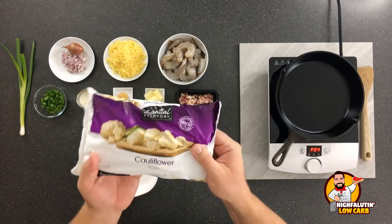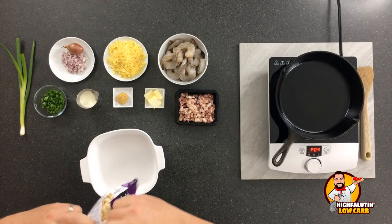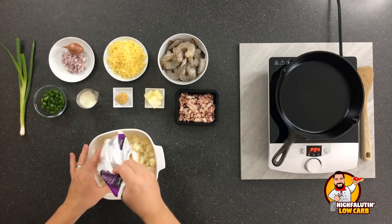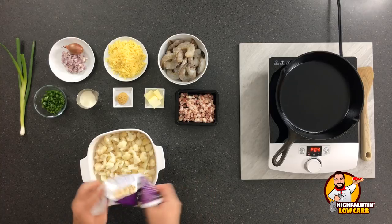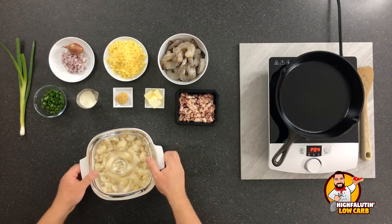A pound of frozen cauliflower — we're just going to throw that in a microwave-safe bowl. I love a little casserole dish for this. Don't even add water to it. This goes in the microwave for four minutes. Be sure to put a lid on it; if you don't have a lid, put a plate on top.